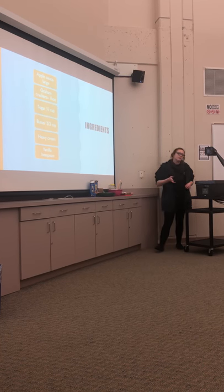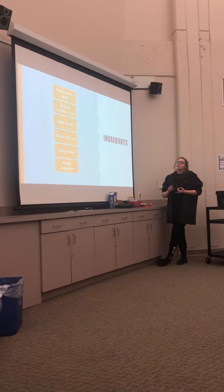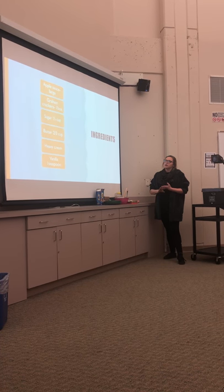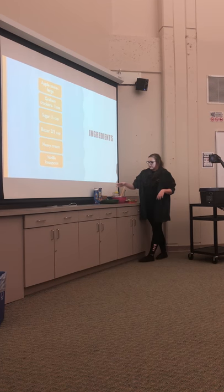Now for the ingredients: you need a large container of applesauce, a box of graham crackers, sugar, butter, heavy cream, and vanilla. The first step is to get your graham crackers ready.